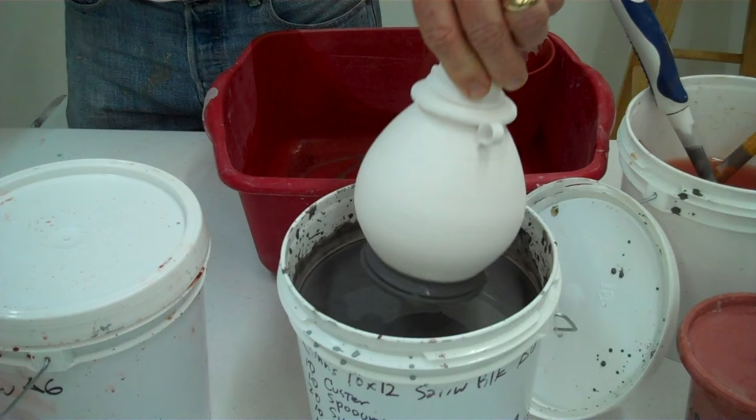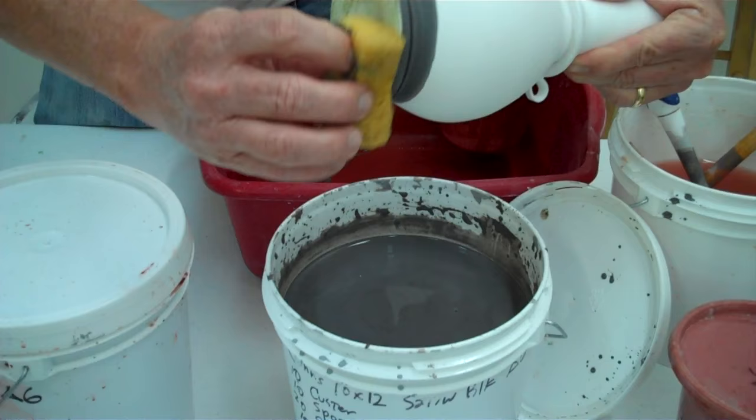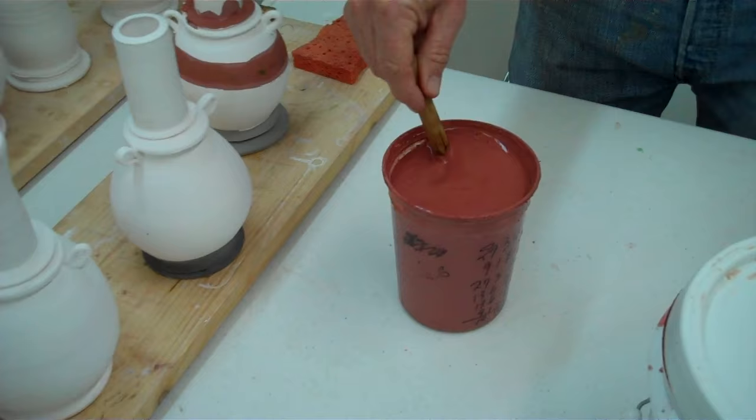Then I'll do two coats. Once that starts drying I'm ready — one one-thousand, two one-thousand, three, boom, done. So then I come in right now and just get most of the glaze off the bottom that I don't want on there, then let that sit a minute. Now I'm going to make sure this one is mixed up well. This is the Ashley's Ash, and it's a very thin glaze — 1.25 specific gravity — that's very thin because it runs a lot.